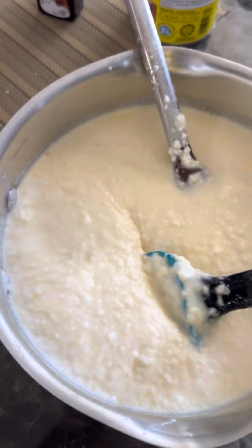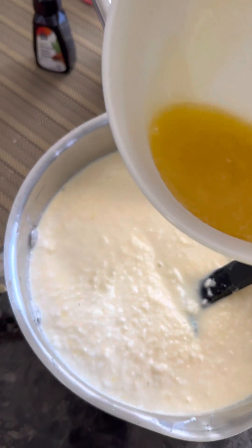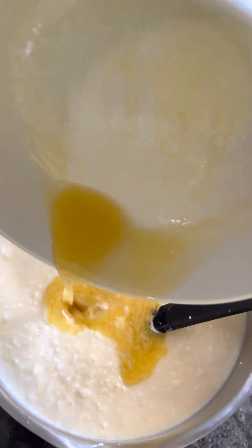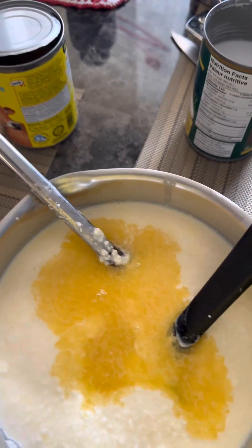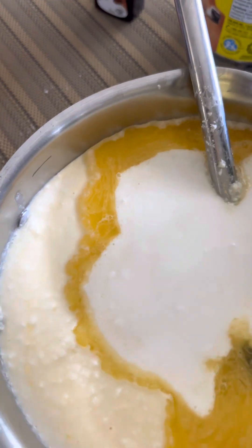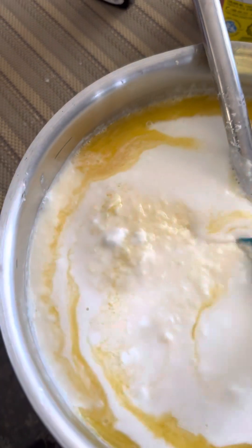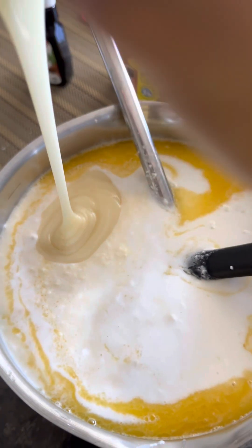I transferred the cassava into a bigger pan and we're going to add two tablespoons of melted butter, plus the coconut milk. I think we need to put all the coconut milk in because otherwise it won't be sweet enough.